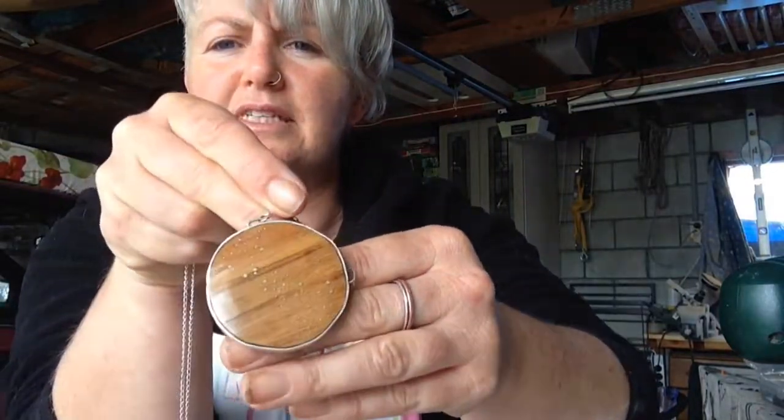Now these beautiful pieces — this is the largest one, see if I can get that showing up for you. It is recycled Rimu with fine silver — recycled fine silver stars. This is intended to represent the Milky Way.